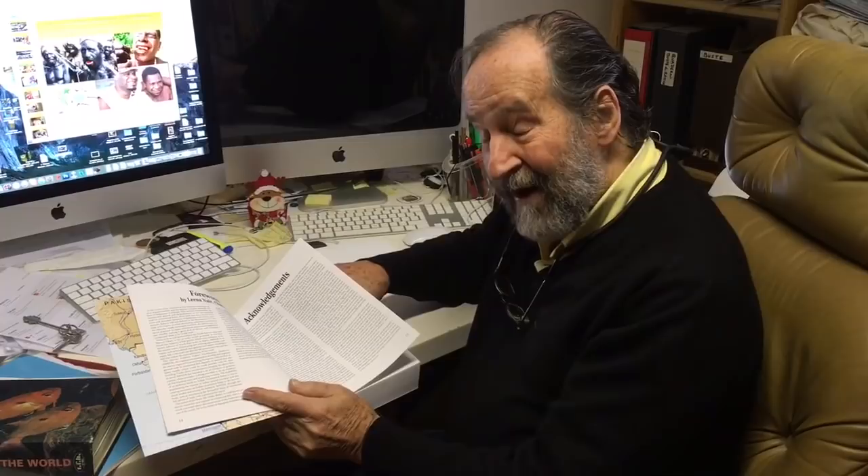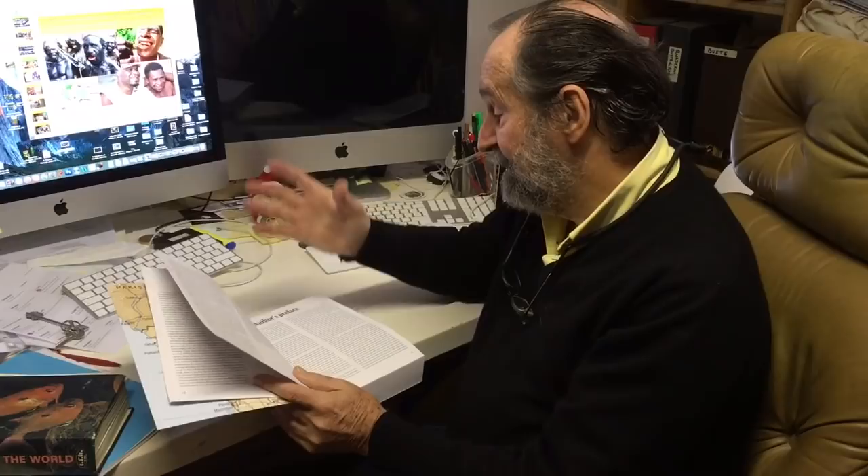And to my secretary who is doing the layout — for now five years, redoing and redoing it constantly. And this is what I have to say, importantly, to the people who helped me.